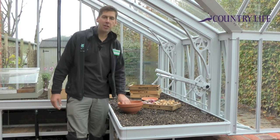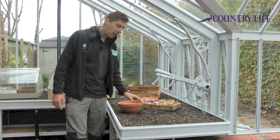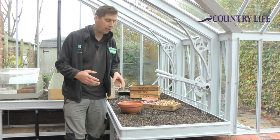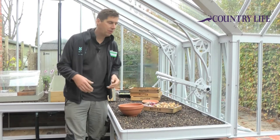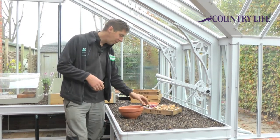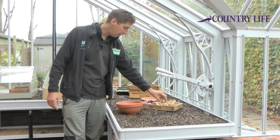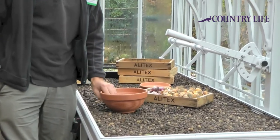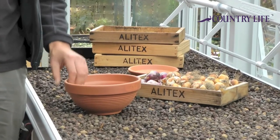This is something you can do at this time of year. It'll bring spring into your greenhouse a lot earlier than it will be outside. Those dull days of February can be brightened up a treat. We've got here a nice selection of hyacinths and narcissi bulbs, and we're just going to pot those up so we get an advanced crop really.